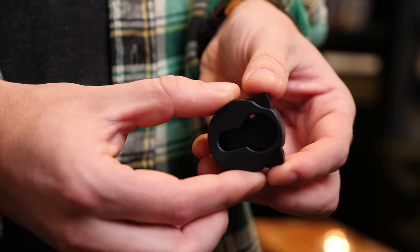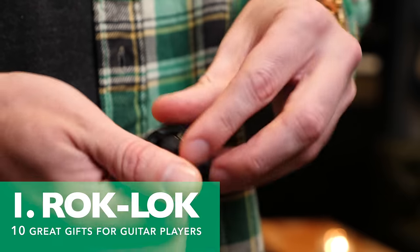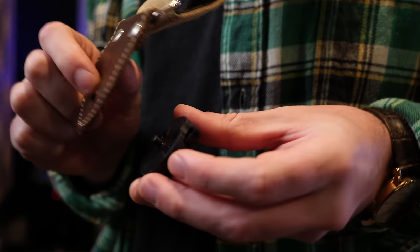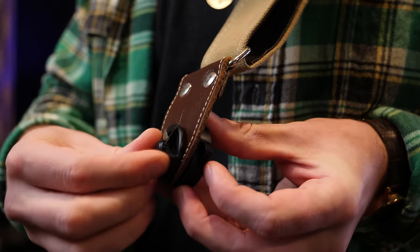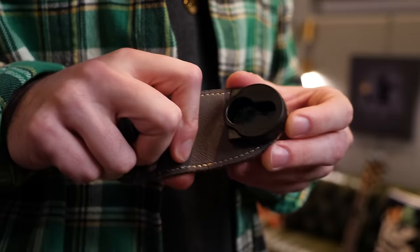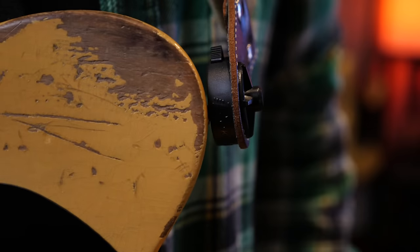These are strap lock alternatives. This clamping mechanism will lock onto any style of guitar. All you got to do is unscrew the top part here, and with that hole on the inside of the strap, simply push that screw through, screw it right on, repeat for the other side, and as you can see, it snaps right into place.